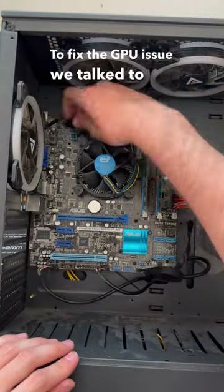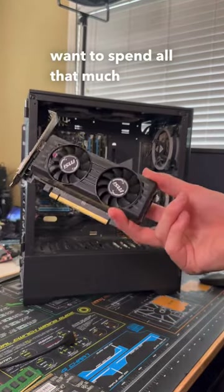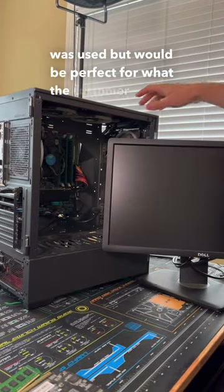To fix the GPU issue, we talked to the customer and because the system was running really basic games and they didn't want to spend all that much money on the system, we decided to replace the GTX 650 with a used RX 550 that would be perfect for what the customer needs.